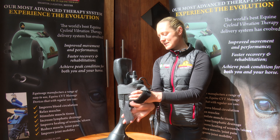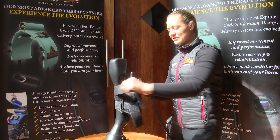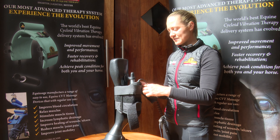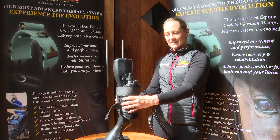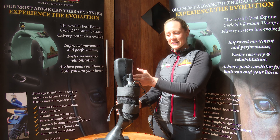Secure the tendon boot — you may need to come back to your top strap to make sure it is firm. And that is how your Equissage handheld sits in your tendon boot against the knee.